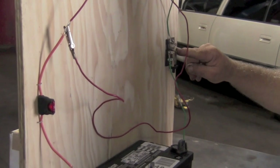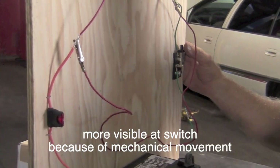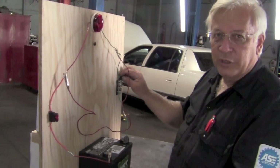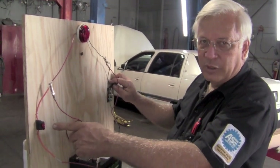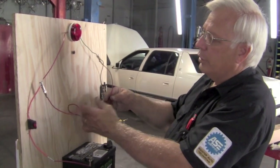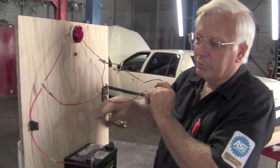Watch me throw the switch. So that's what we have on this situation. As soon as you turn the key on — which is throwing the switch — you blow the fuse. Somewhere in the path from power, we're bypassing any load and going straight to ground, blowing the fuse.